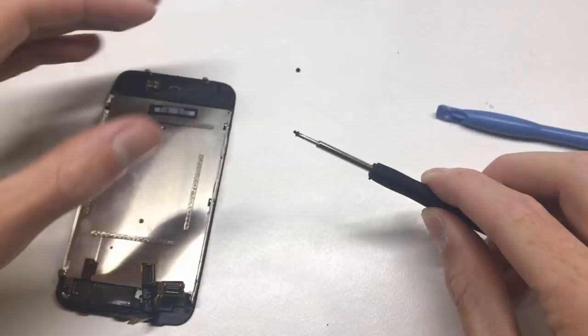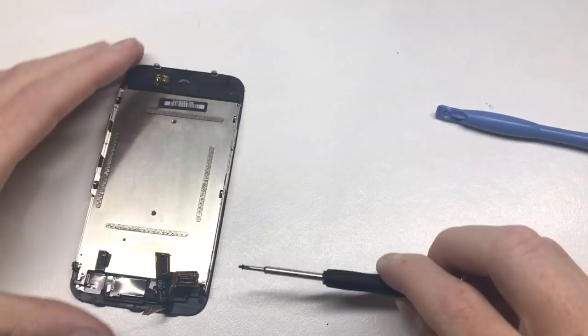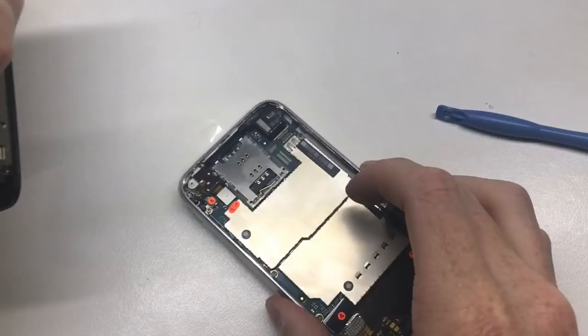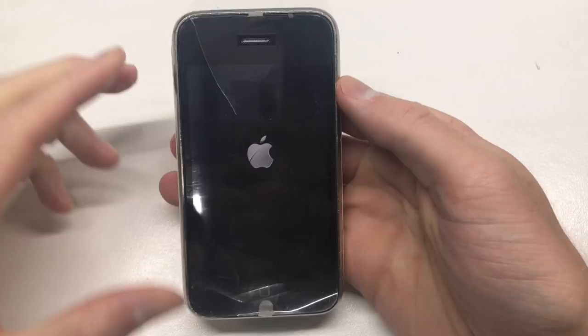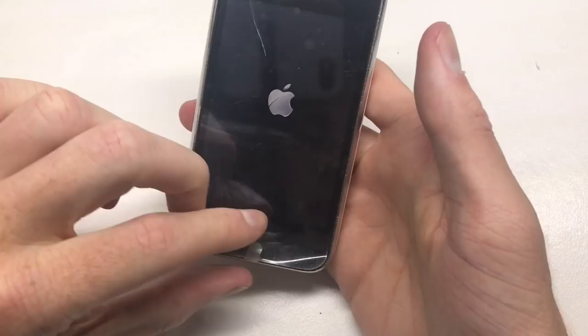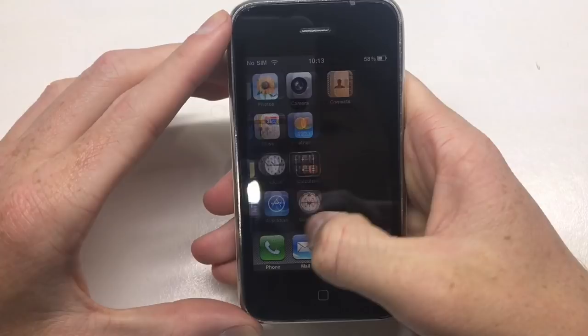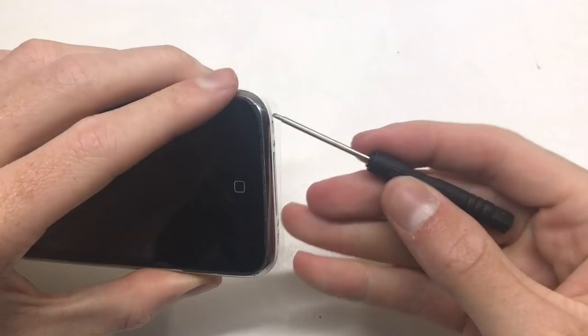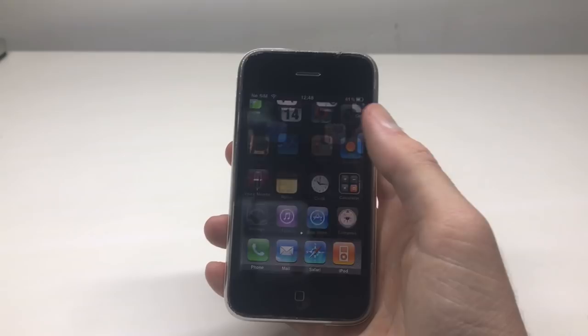After replacing the five screws — two on each side and one at the top — I was able to reinstall the new digitizer paired with the old LCD onto my 3GS. The cords were a little bent from sitting in storage for quite some time. I powered up the phone and you can see it powers on. Once I confirmed it was working, I took the plastic screen protector off and put the phone back together.